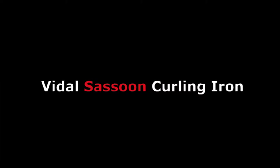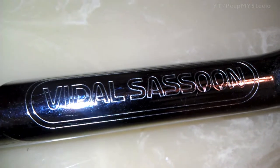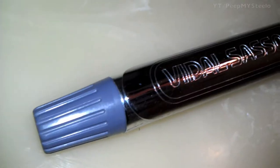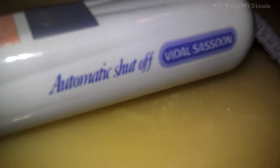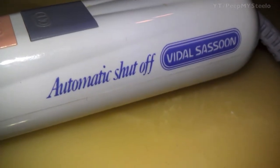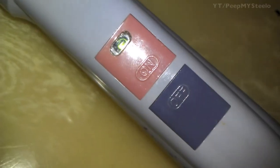We're gonna check out a Vidal Sassoon curling iron — this is a gift for a friend. Right here you have this normal clamp style curling iron. She says it works really well. Got the auto shut-off feature, really simple on and off. Nothing super fancy.